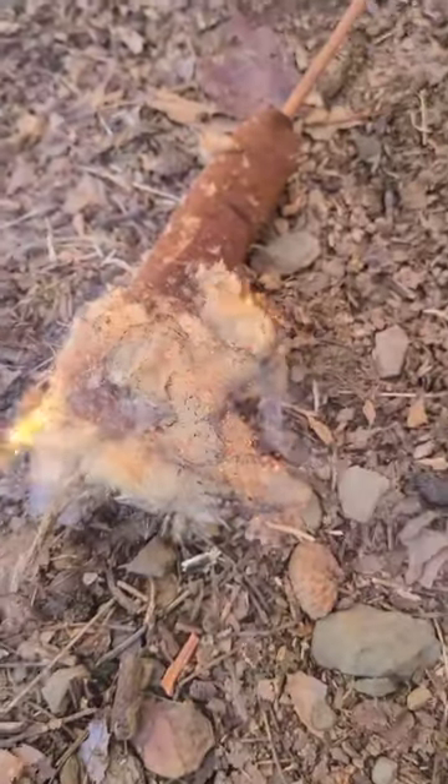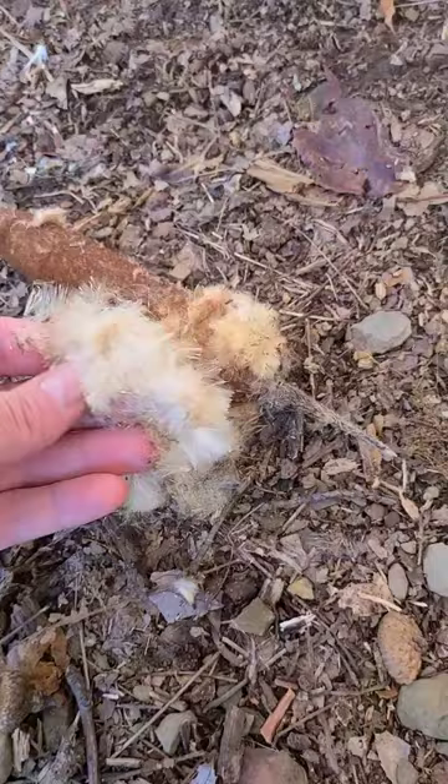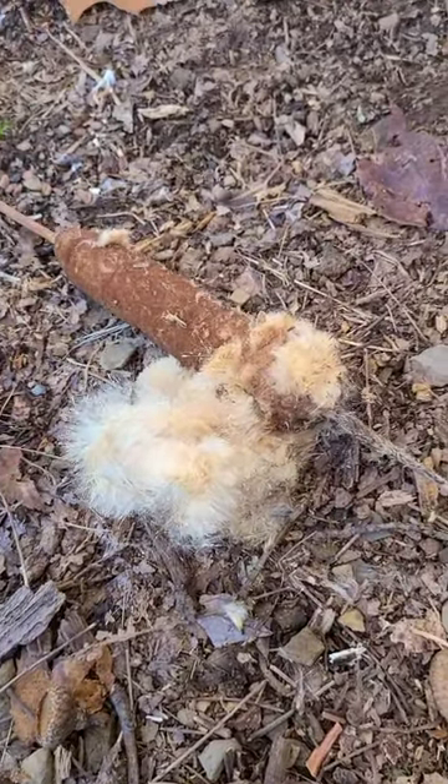Can I light cattail fluff with an empty lighter? Well, we're going to find out. Yes, it can. Except the only problem with flash tinder is it goes up in flames very easily and quick, but it goes out just as quick.